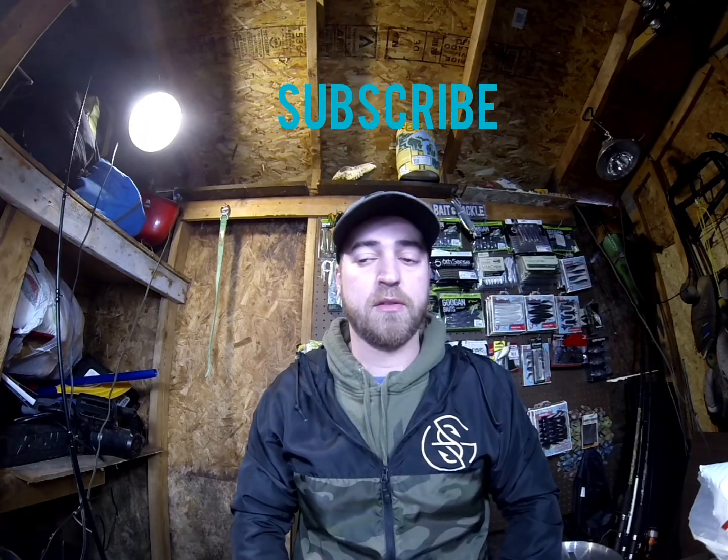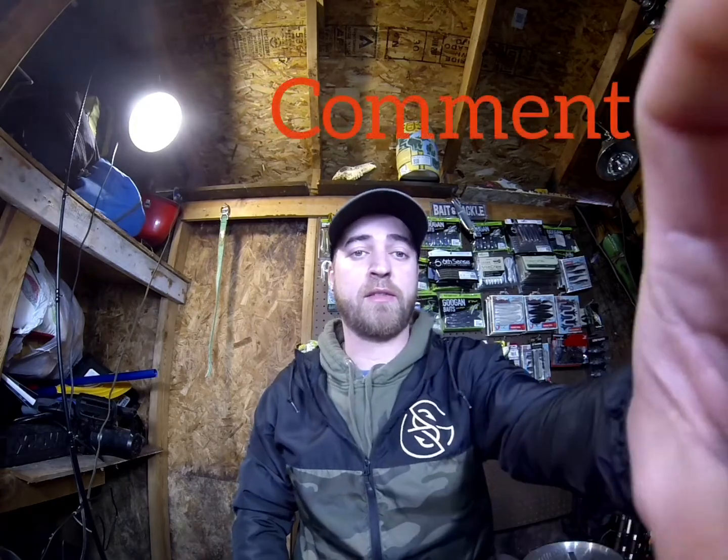Anyway, that was it for the order. Thanks again for watching. If you guys are new to the channel, consider subscribing, ring the notification bell, hit the like button, share this with some friends, leave a comment down below, and I'll see you guys on the next one.